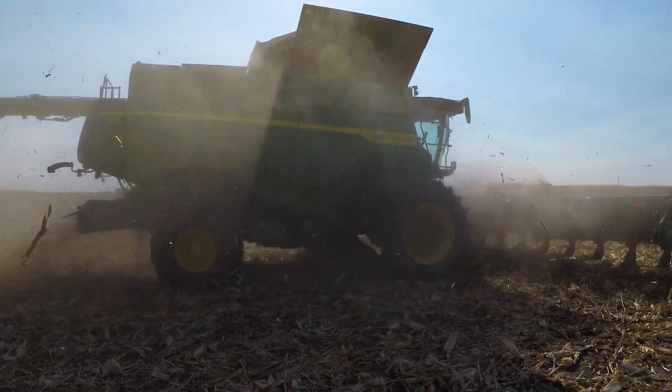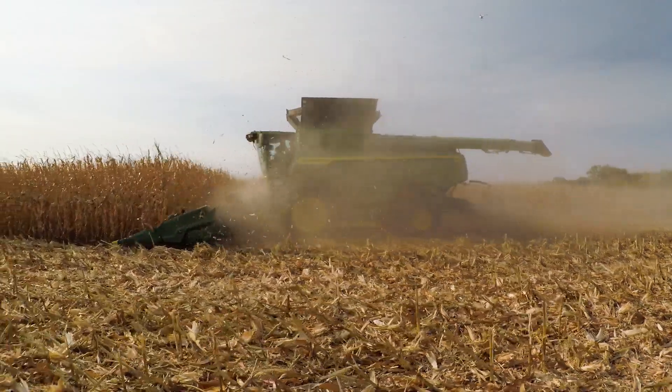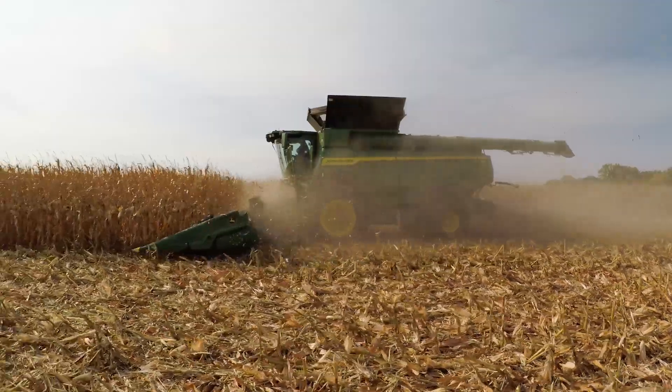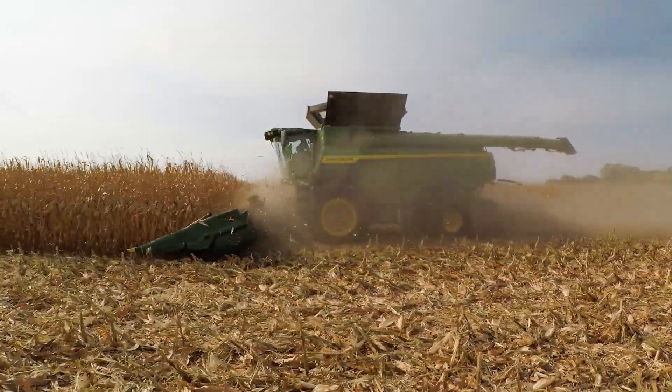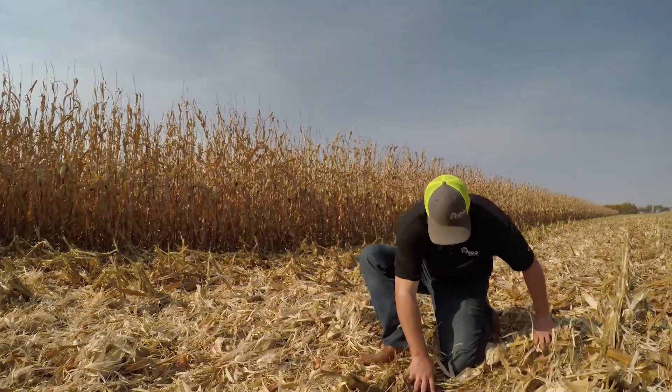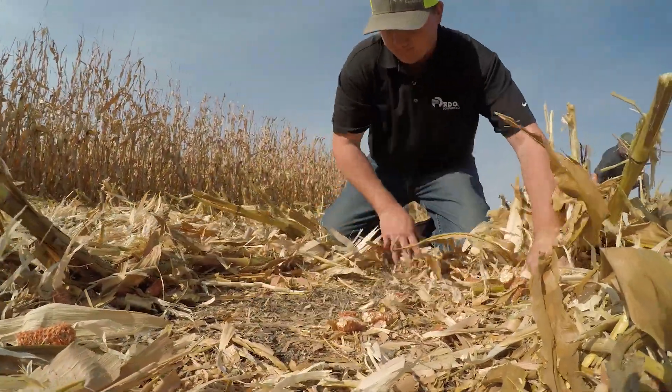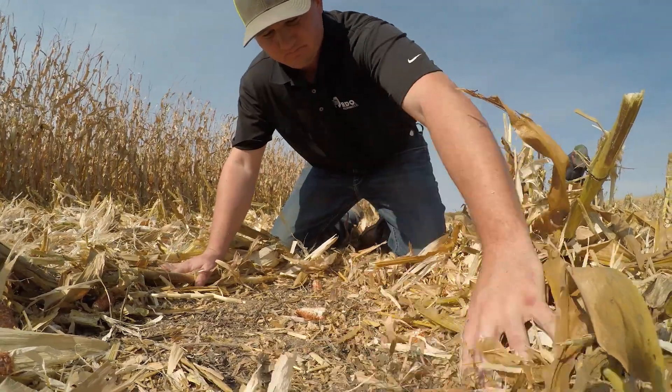It'll also be fantastic for us to see the residue that's going to be behind this machine. With that chopping stalk roll, we're going to pop the top of the stalk roll to prevent any tire and track damage. And then also with the stalk deflectors, you'll see those stalks really leaning forward — so if grandma, if mom's bringing out lunch or dinner, they don't have to worry about popping holes in their tire. We're good to go.